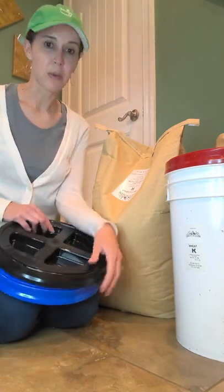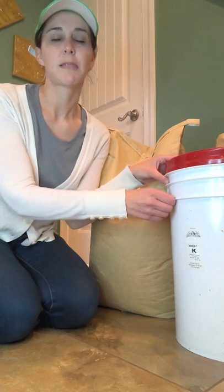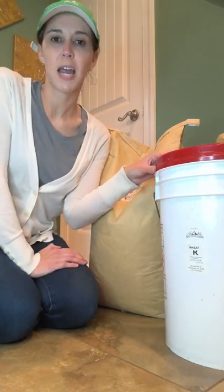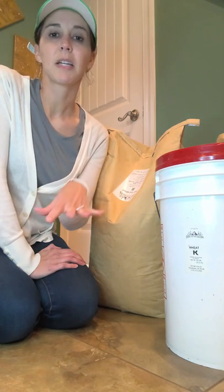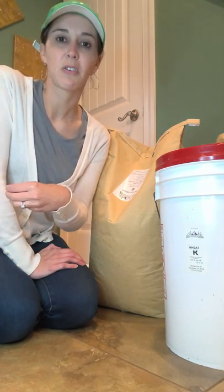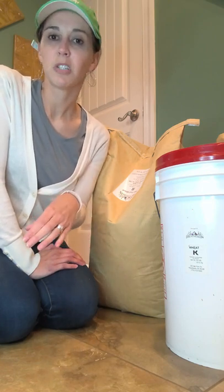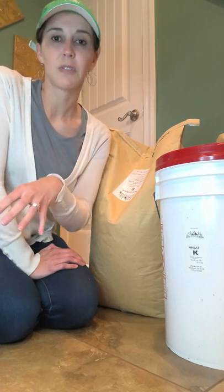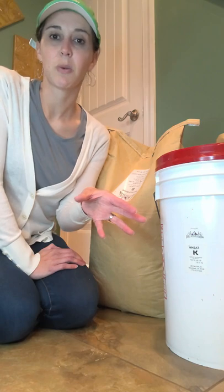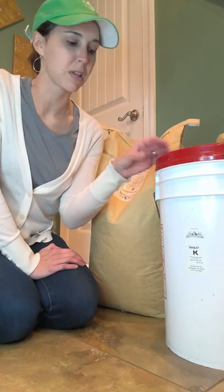First, I want to show you a bucket. I use Breadbeckers as my supplier for my grains and other foods, and what I'm going to tell you about how they take care of their products before they give them to me is specific to Breadbeckers. You may want to check with your supplier to see how they take care of the wheat and other foods they offer for sale, so you know if there are any differences and how to take care of it yourself.